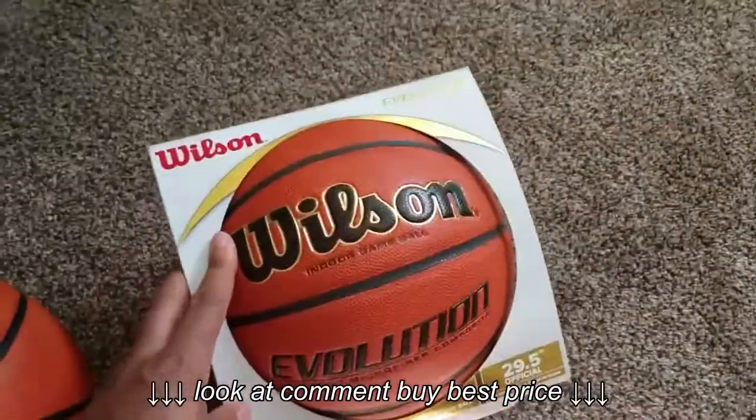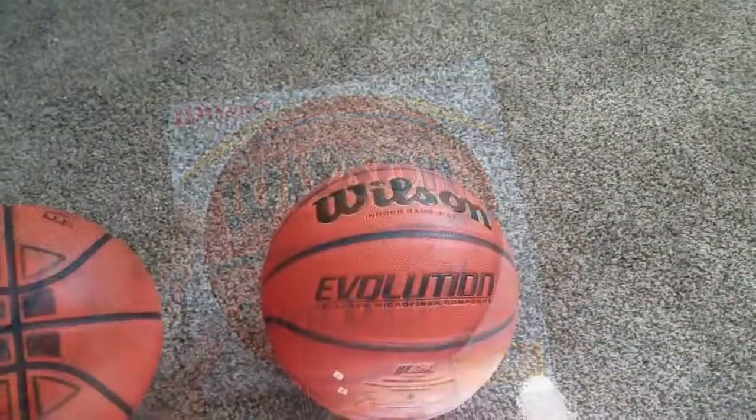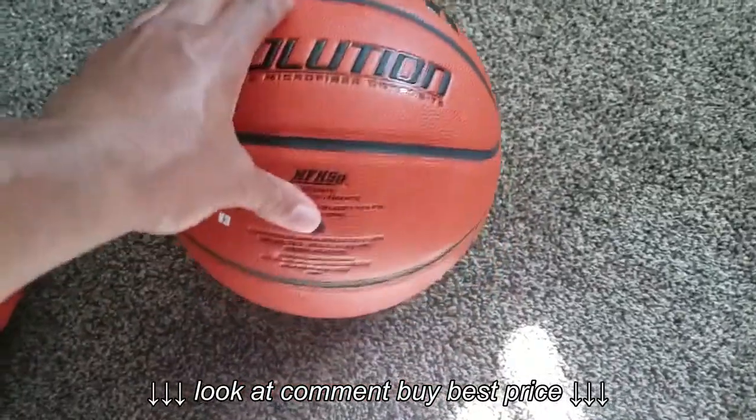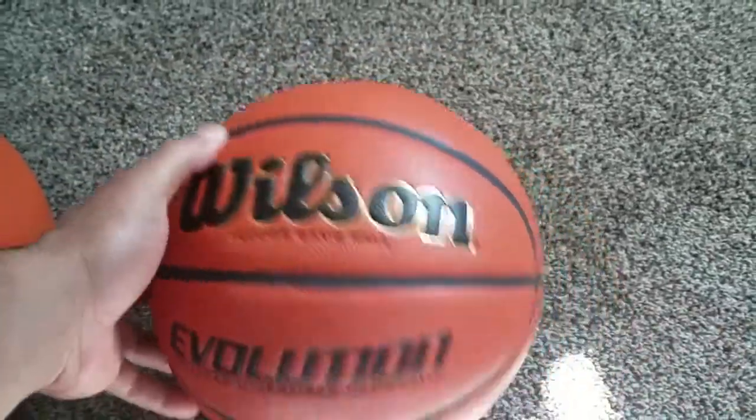Let me get this out of the box for you guys. All right, cool, got it out of the box — give you guys a better look.